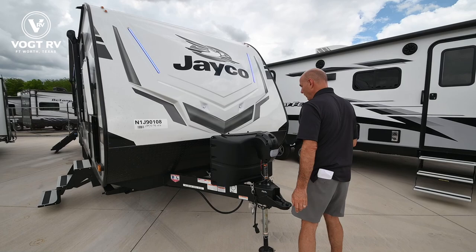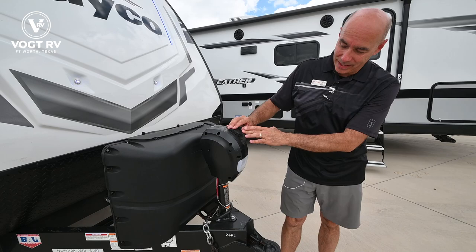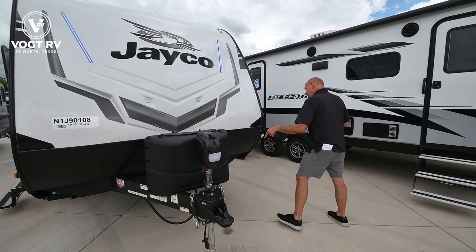We've got two propane bottles up here. It'll switch over to the other one when one is empty, and there's an electric tongue jack — power up and down — so this makes leveling and hooking and unhooking a breeze. It's also lighted here too. We'll prep all the units before you take delivery, so the propane bottles are going to be filled and we'll install new batteries for you.